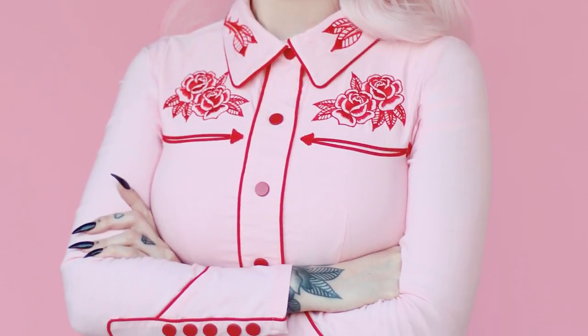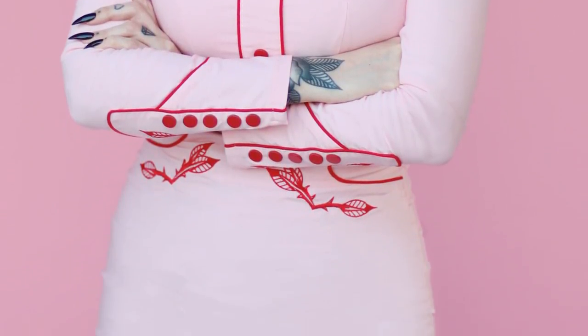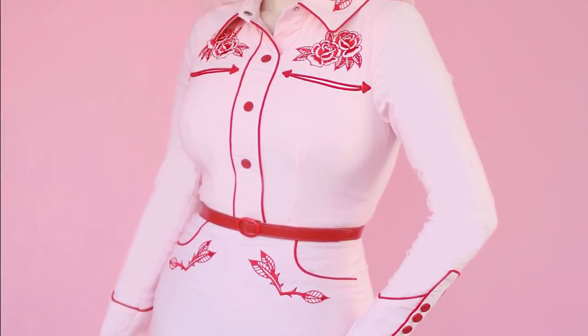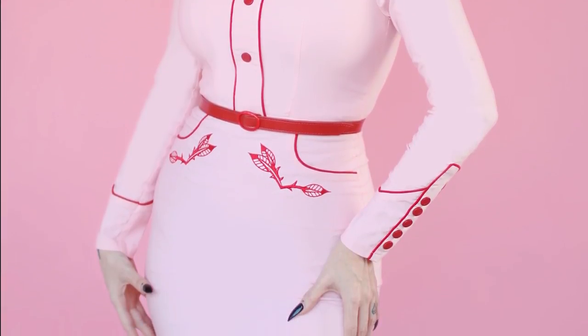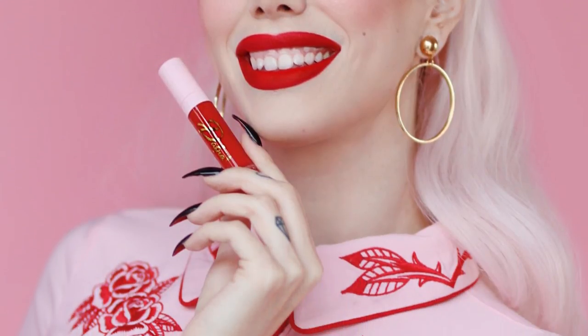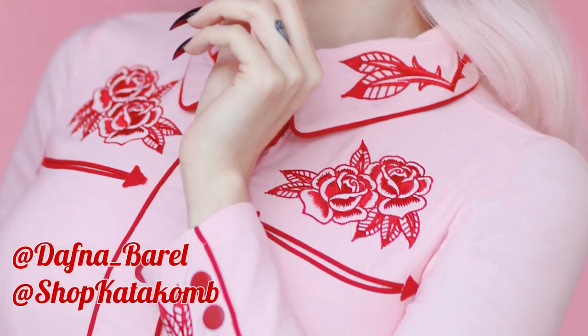The collaboration is with the brand Katakom — I hope I'm saying it right. They are a brand based in Canada that specializes in southern gothic and dark glamour. Their aesthetic is mainly black and red, but they are now launching a pink dress with red accents, which is my favorite color combo. They reached out to me to collaborate, which goes so well with my lipstick. You can check out mine and Katakom's Instagram for more details.